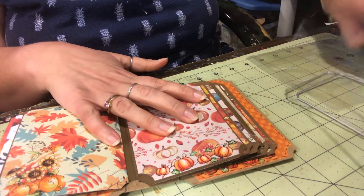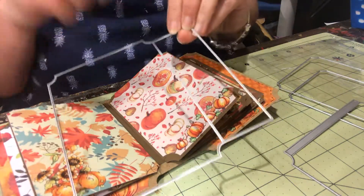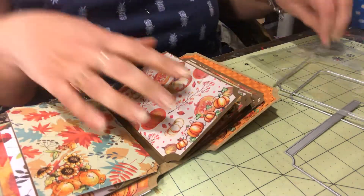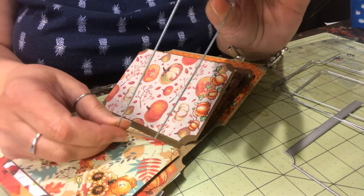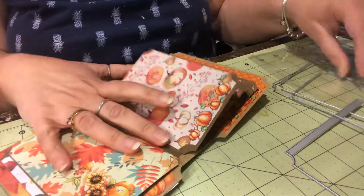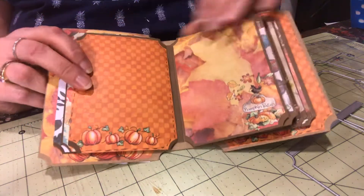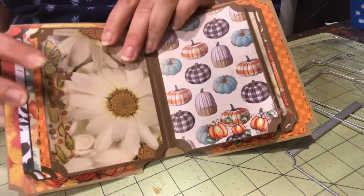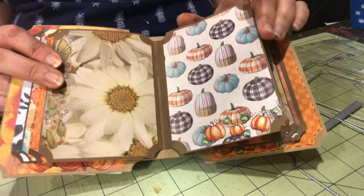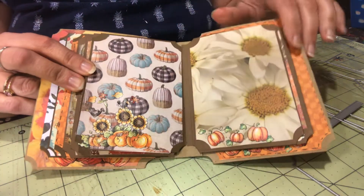You have to make two of these so that you can put the spine together. And then this is to cover the spine — you cut the paper to cover the spine. So I was playing around with it, I wanted to see how it worked.